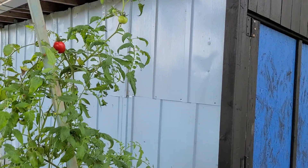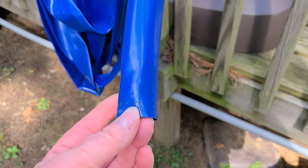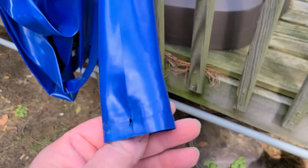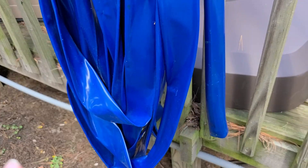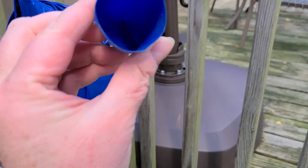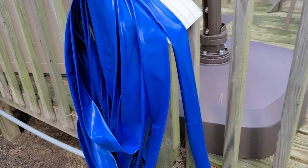My idea for the downspout is to use this swimming pool hose and just dangle it somehow to the top of the barrel, because it's starting to get holes in it. I kind of wanted to reuse it instead of just throwing it out. I don't know if it'll fit over the downspout — it might, and I might have to do some finagling and stretching to get it around there. But that's what I'm going to try.